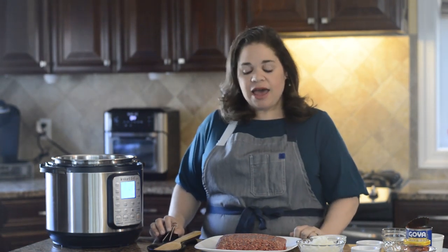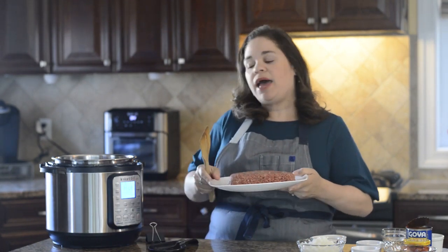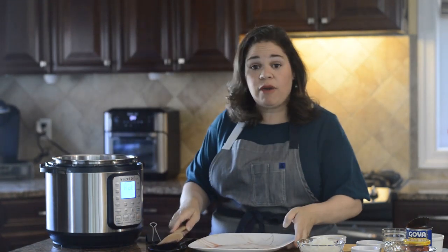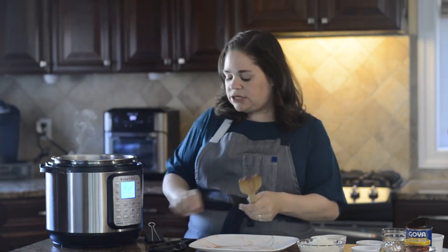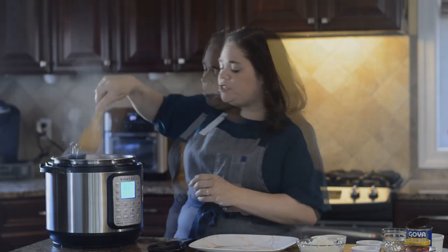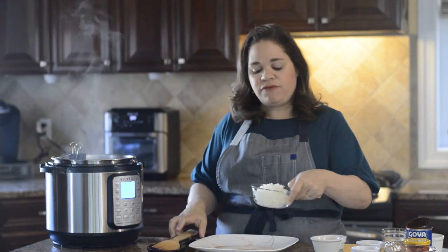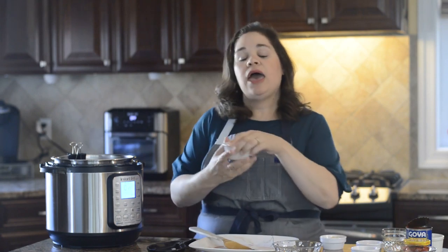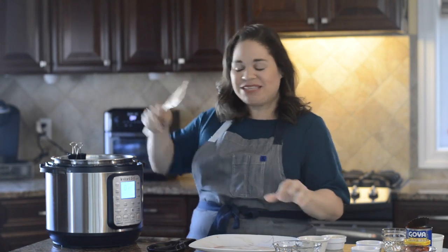Now the display reads hot so we can add our ingredients. First we're going to add one pound of ground beef, or ground turkey, and we're going to go ahead and break that up. A good tip is to use an alligator clip right on the edge to keep the liner from spinning. Once we add the ground beef, now we're going to add one yellow onion, one teaspoon of salt, and a quarter teaspoon of pepper.